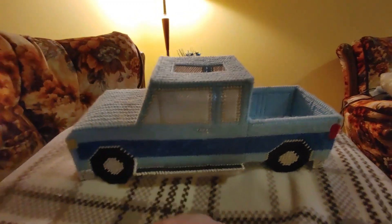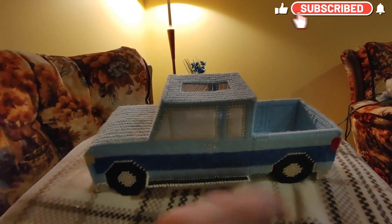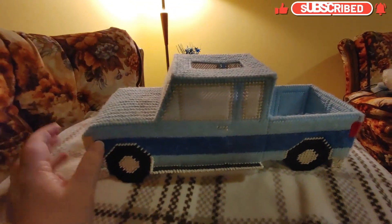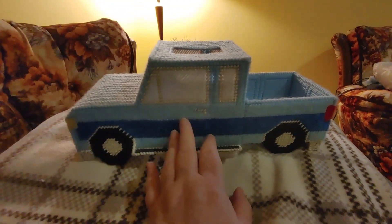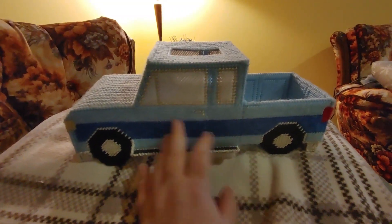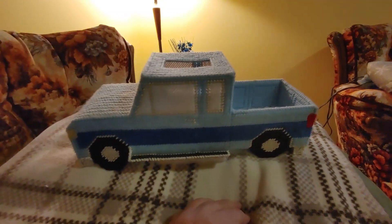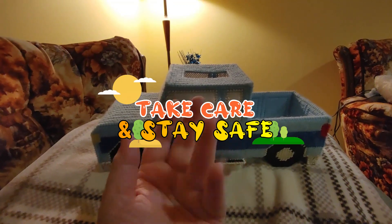I wanted to show you this — I thought you might like it. If you did, please give me a thumbs up, hit that like button, hit that subscribe button — all the good stuff. I love reading your comments, let me know what you think. These are really cool to do. Even though they don't really make these patterns anymore, you can often find them on eBay — they sell secondhand patterns there. I get a lot of my pattern books on eBay. Alright guys, take care and stay safe. Bye for now, happy crafting!